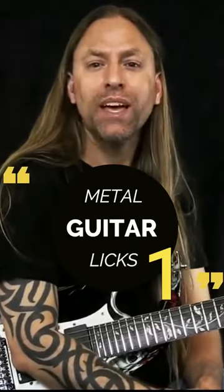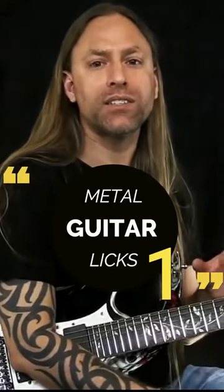Hi, this is Steve Stein from GuitarZoom. What if I told you some of the coolest licks are actually quite simple to play? You just have to learn how to effectively break them down.